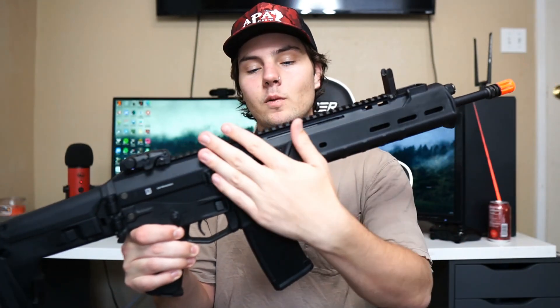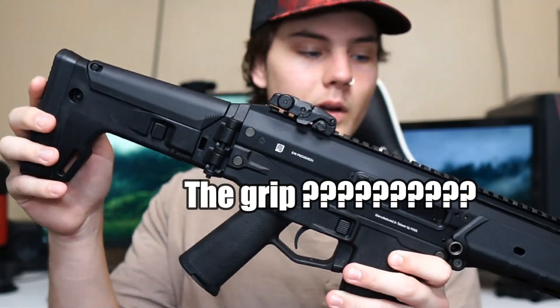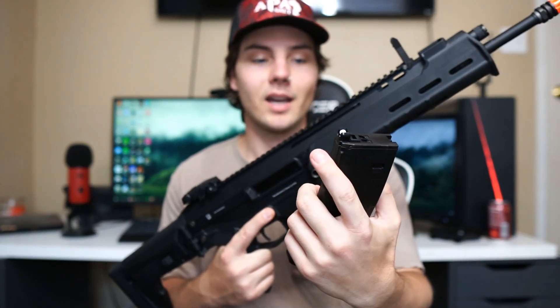The whole construction of the upper receiver is metal. The polymer parts are the foregrip, the stock, and the pistol grip, but the rest of the gun is basically metal. This mag is super heavy — feels really durable, it's probably the heaviest mag I've ever held.